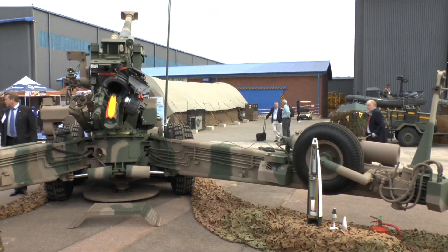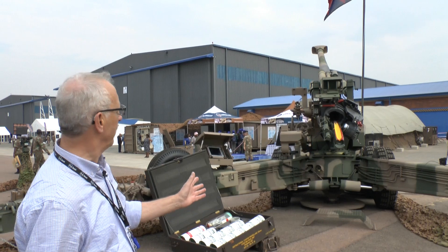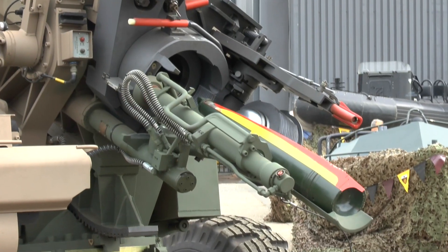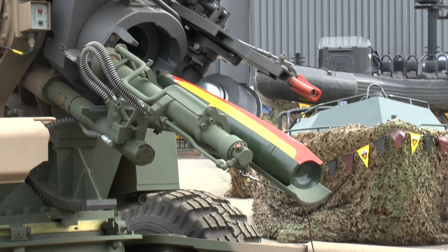Looking at this now, you've got the breech open and a 155mm projectile cut away to show you the interior, along with the flick rammer. The loader places a shell on, the flick rammer rams it up, then you load the charge system which is over here.